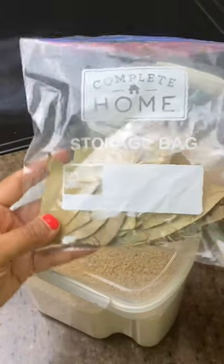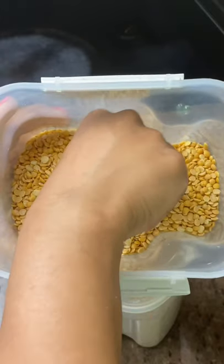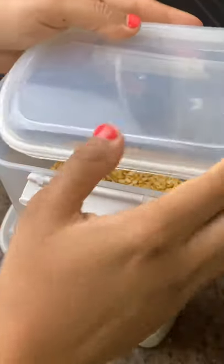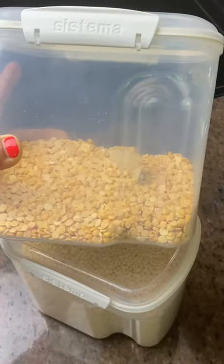Bay leaves can actually be put into canisters of flour, pasta, rice, and even drawers — like you see right here — and they help repel bugs such as roaches, ants, and silverfish. It's completely safe to stick a bay leaf or two inside the canister, close the lid, and put it into your cabinet or pantry without having to worry.